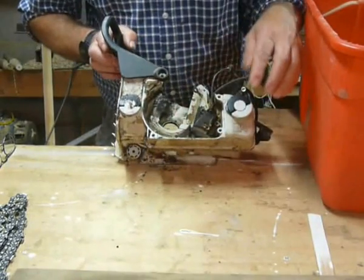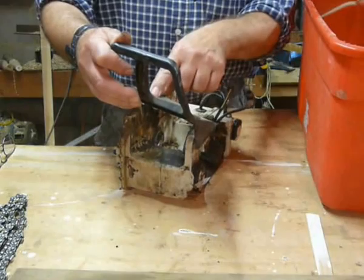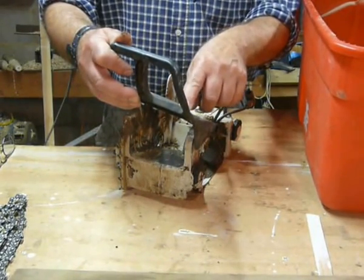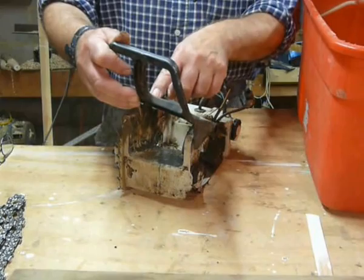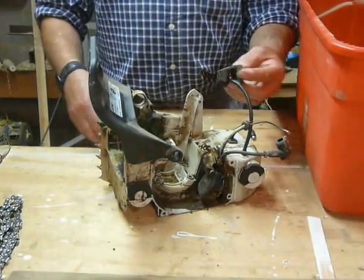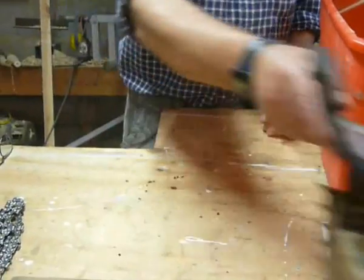Ignition unit's there, fuel cap's there. It's an MS230 — sorry, MS230 — and it's 2007. So as far as I'm concerned, it's nearly new.